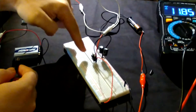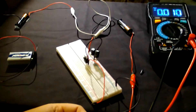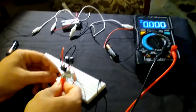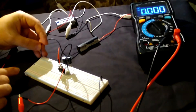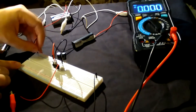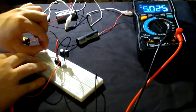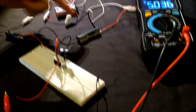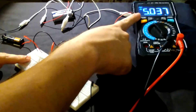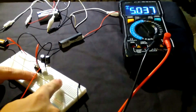Let's apply this potential difference to the circuit. The black cable goes to ground, and the red cable measures the potential difference from the ground to the output of the voltage regulator. Connecting the negative and then the positive to the input — we can see that we have 5 volts as expected. Even though we connected a higher potential difference input, we continue to have 5 volts at the output.